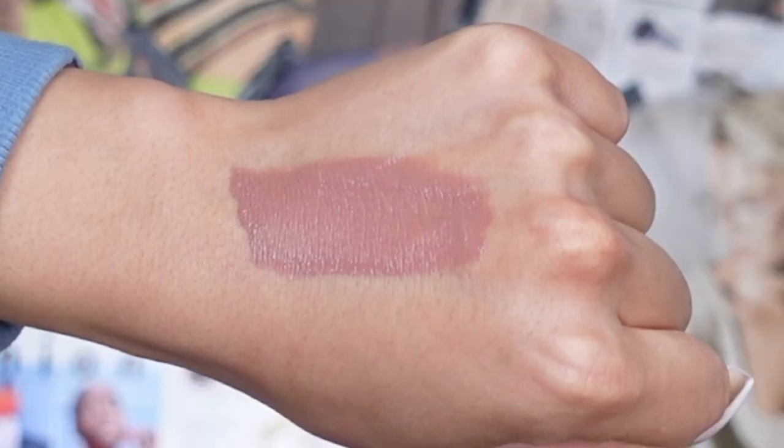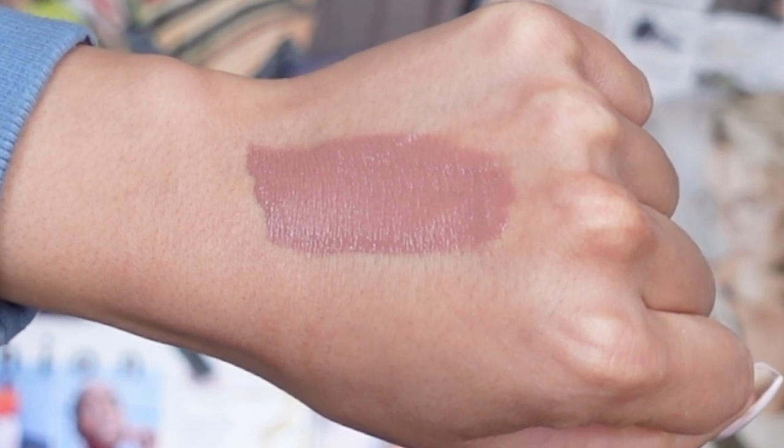Delicate Brown is described on their website as a wearable chocolate shade, and I really, really love it. It has a slight neutral undertone that will work with many skin complexions. I love how creamy it is. This is perfect for the fall/winter season — not too rich that you can't wear it during the day, but you can also layer it on with a chocolate brown or cool-tone nude lip liner. Let's dive on in and try on Delicate Brown.